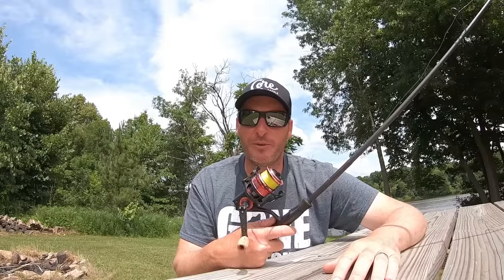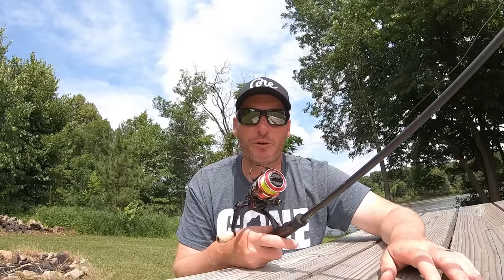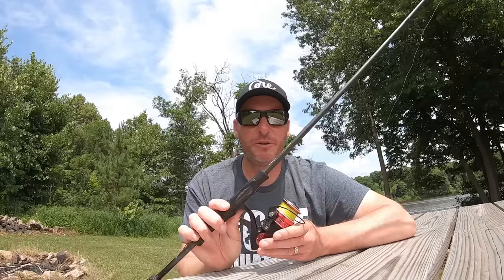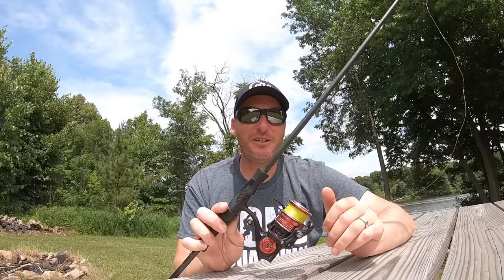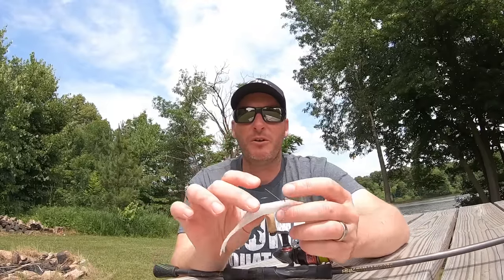A lot of times one of the keys to this bait is to let it fall on slack line, so it's critical to watch your line — and the high-vis Berkley X9 braid allows me to do that. I tie it to anywhere from a six- to ten-pound fluorocarbon leader using Berkley 100% fluorocarbon. In dirtier water like a river I use a 10-pound, 10-foot leader; in gin-clear water I go with a leader up to 20 feet long of six-pound fluorocarbon. I use a high-quality spinning reel with a good drag system.